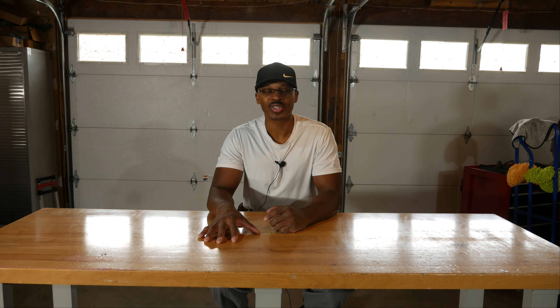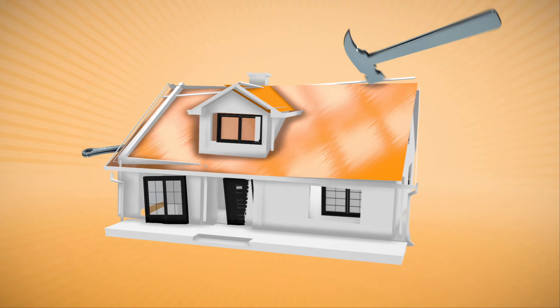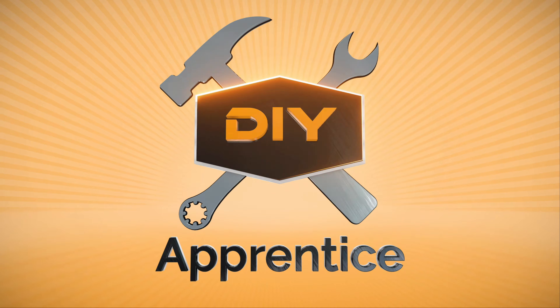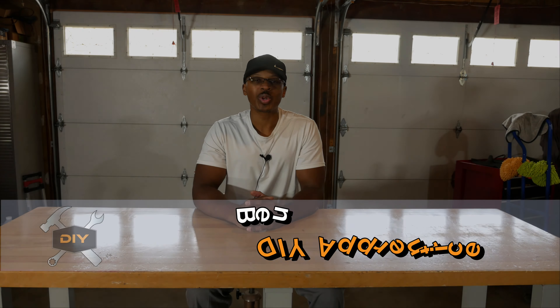Hey everyone, I'm out here in the garage. What we're going to be doing today is putting wheels on the Seville Classics workbench, so stay tuned. If you're new to the channel, I just want to welcome you here and hopefully you'll consider subscribing if you like what you see.